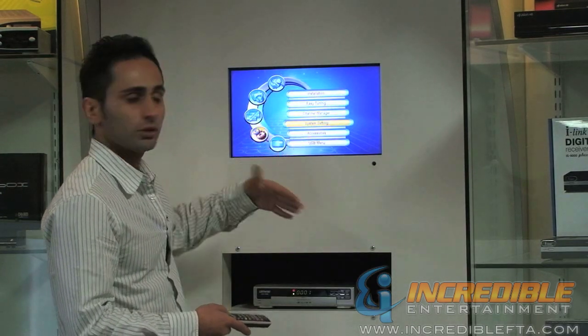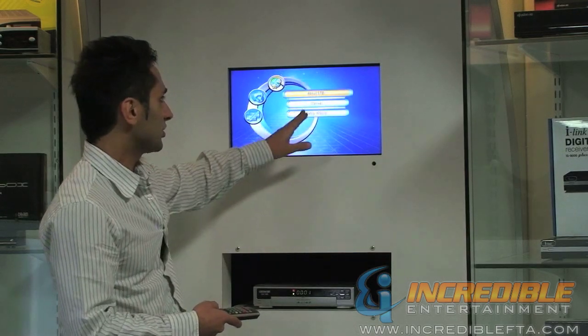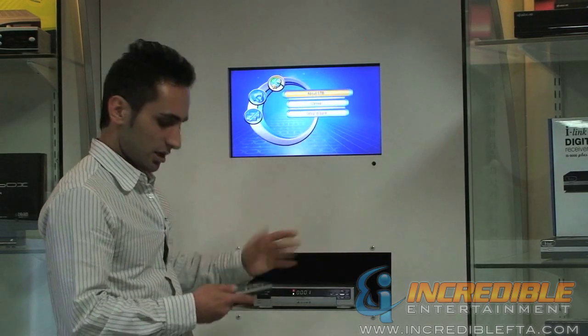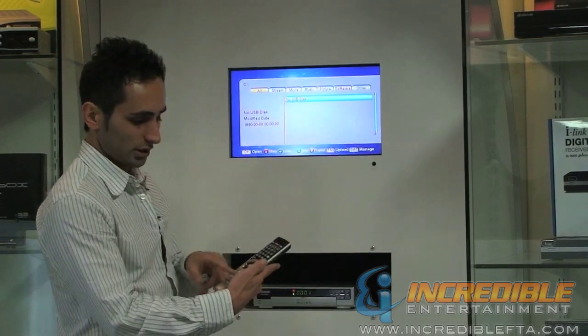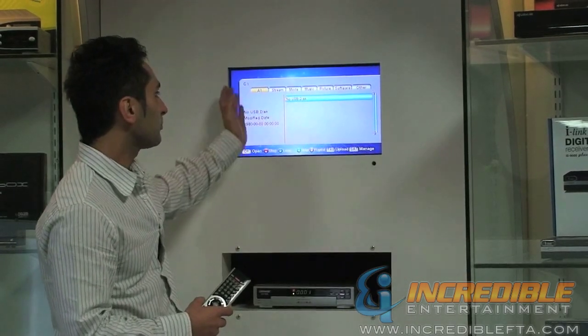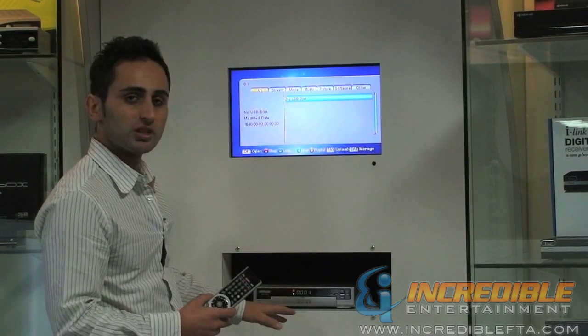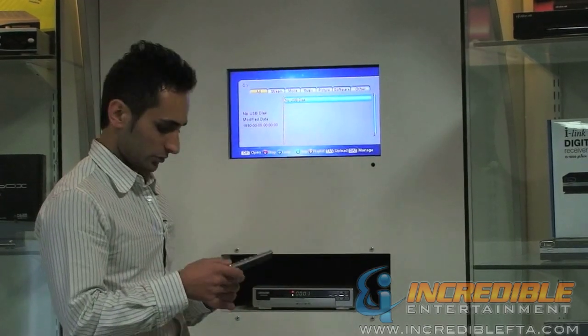There are system settings where you can do the general settings. There are accessories which include some games and additional setup. And there is also the USB menu, which is available on the remote control as well. Through the USB menu you can watch movies, view pictures, listen to music, and access other available options.